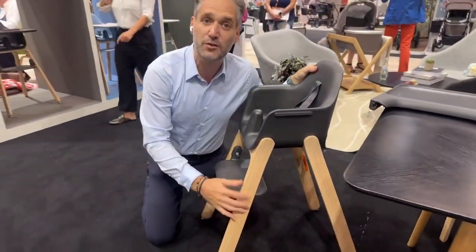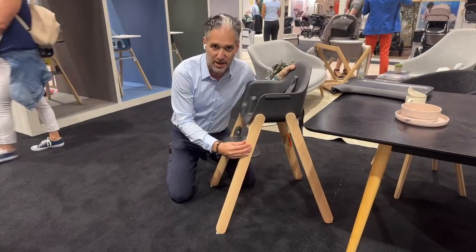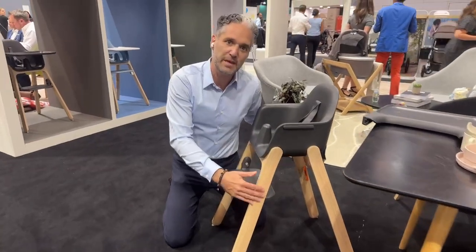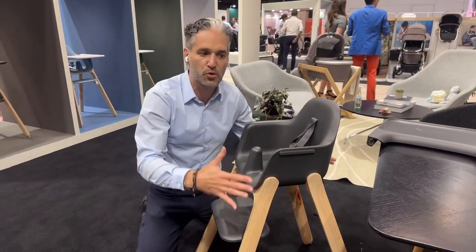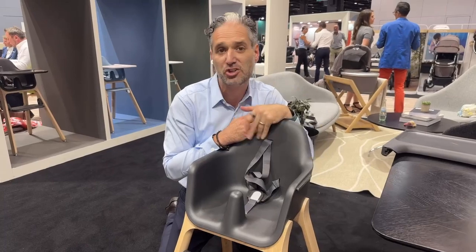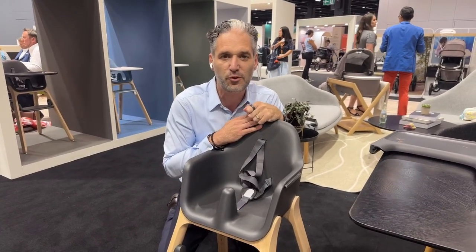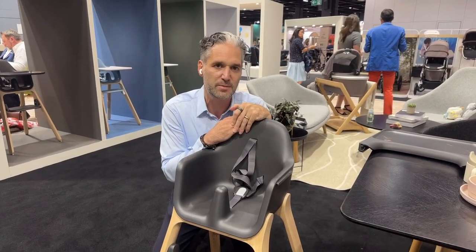The legs are made from solid rubber wood — a sustainable, eco-friendly product, and also very solid. By having solid wood legs, they don't have to bow out, so it has a much slimmer profile that'll fit beautifully in your home. This is the Ciro Highchair, available at Magic Beans in the beginning of 2024. I'll put more information below once it becomes available.